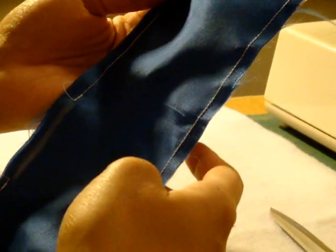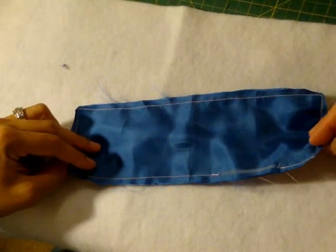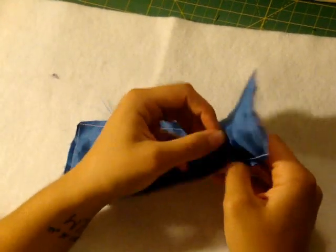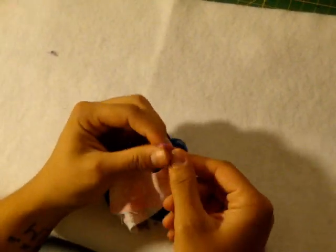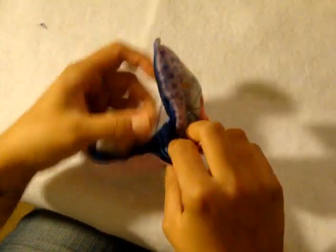Now we'll flip our eye pillow inside out. What you're left with looks something like this — you should be looking at the ugly sides of both pieces. Take the opening we left and flip it inside out. What I like to do is stick my thumb into the corner and with my pointer finger pinch it right there and flip it — that makes it a lot easier to poke out the corners. Put my thumb inside, pinch it with my pointer, flip inside out, and finish bringing out the corner. Do the rest of the other two corners the same way.